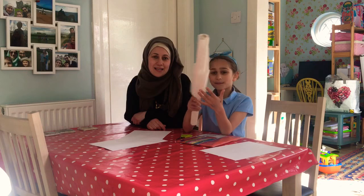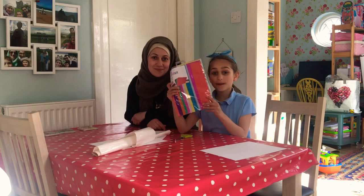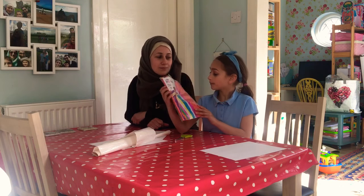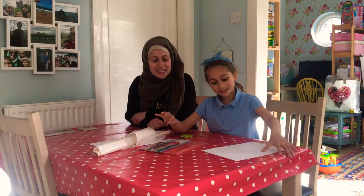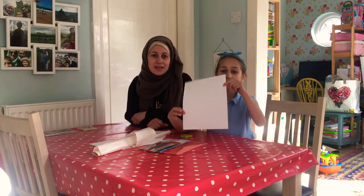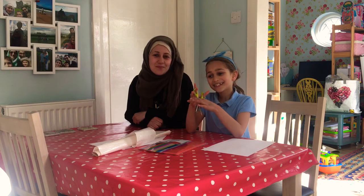You can put them up all year round. For the stained glass mosque you will need: some sticky back plastic, some tissue paper in a variety of different colors, some white paper or black paper, scissors, and a pencil.